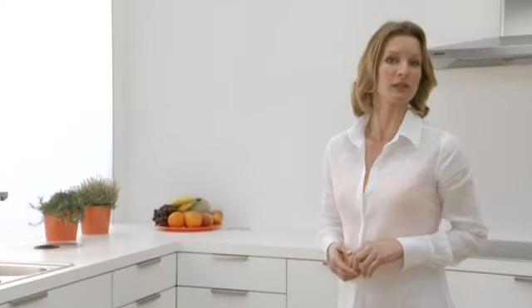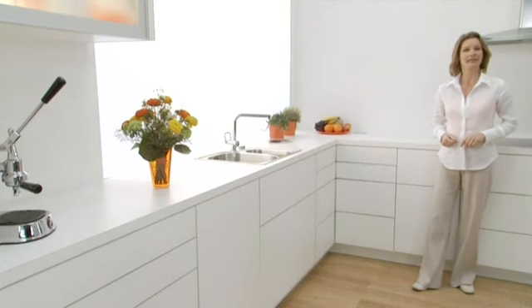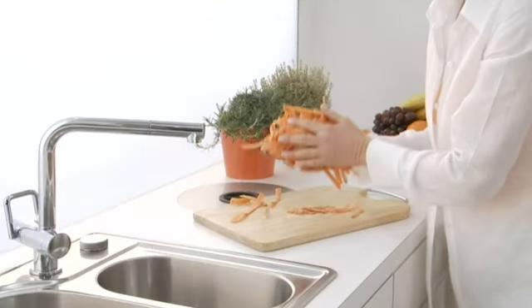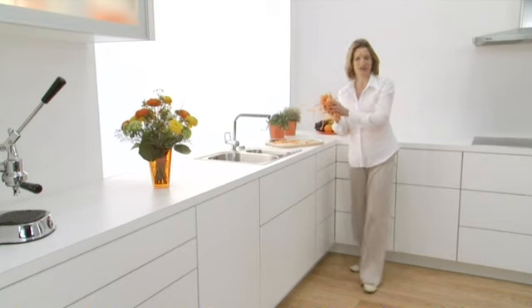Servo Drive. I just have to show you this. It works with or without a handle. Then we just take some carrot peelings here. And now you just try to open a pullout in your kitchen. And this is how it works with Servo Drive.